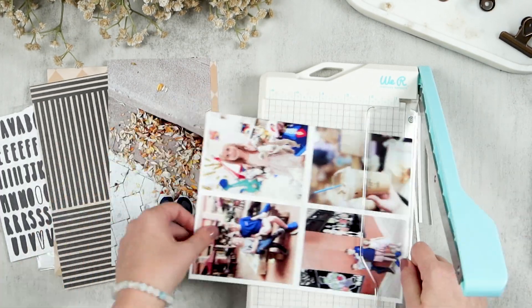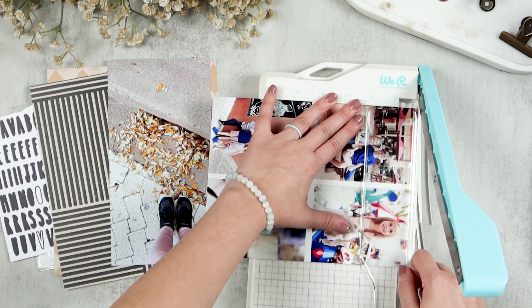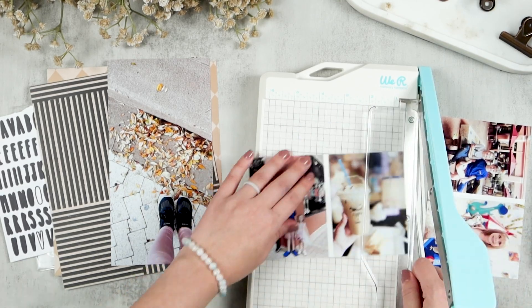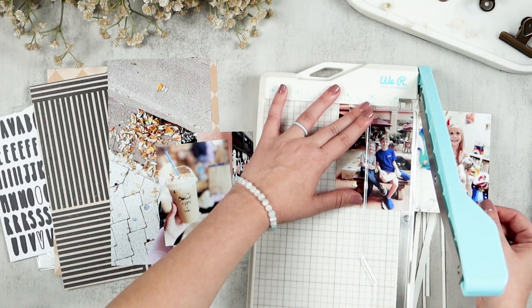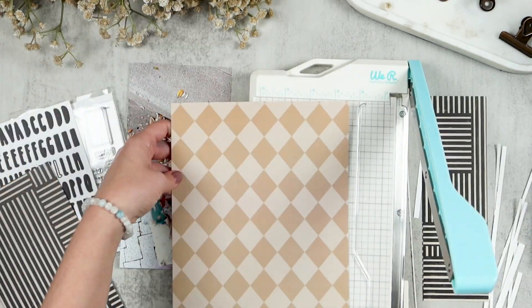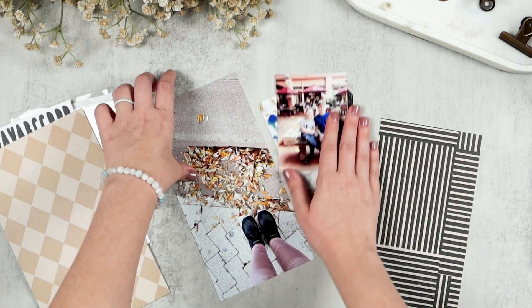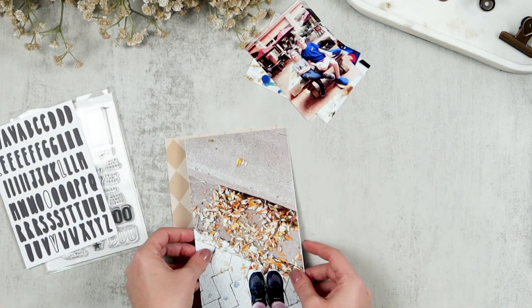I do have five photos to document today, so I am doing flip-ups. I did not pull anything from my technique materials or prompt jars because my family and I took a trip down to Cocoa Village today and walked around, visited some small shops, and just had a nice little family day. So I'm documenting that today, and since I was planning to do flip-ups because I had so many photos, I decided that was enough of a technique.